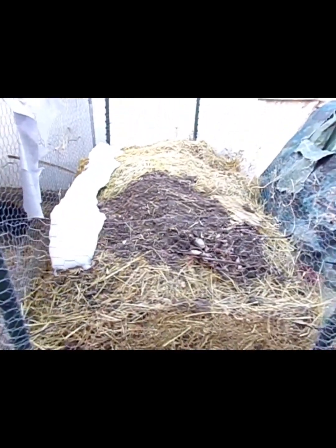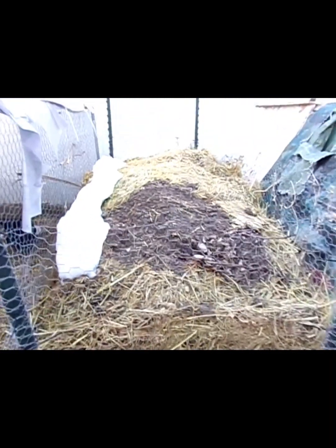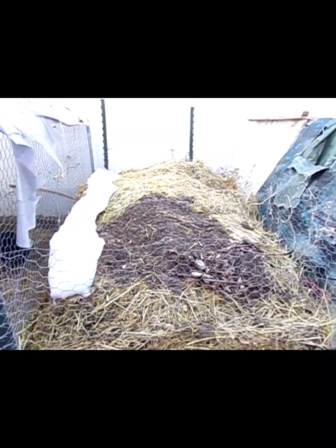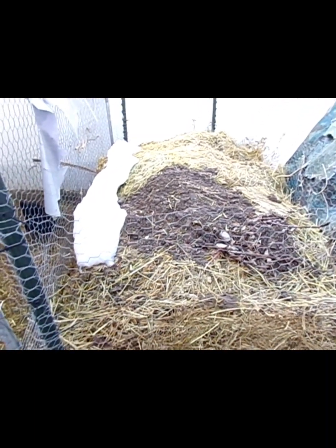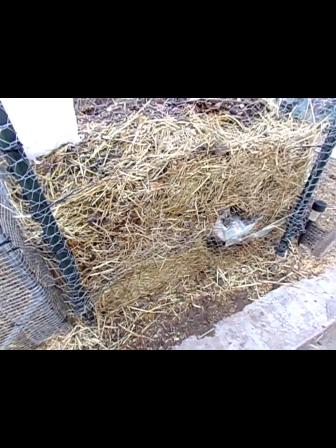Here's my big compost pile. I did level it out pretty good before the snow, but it's really smushed down with the weight of the snow and it's just wet all the way to the bottom. It's still a little dry down there — I'd say halfway.